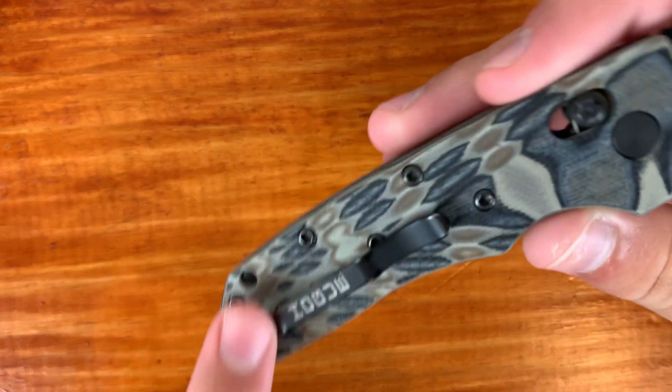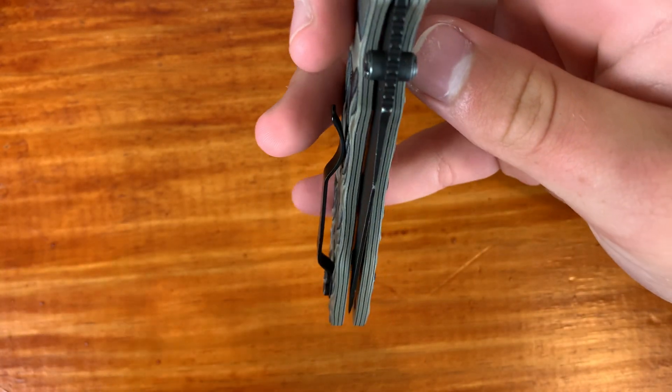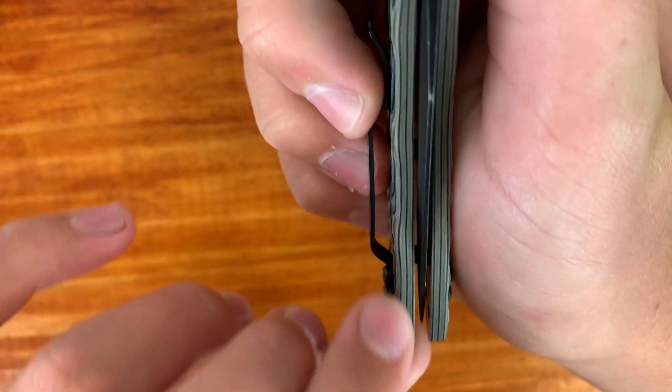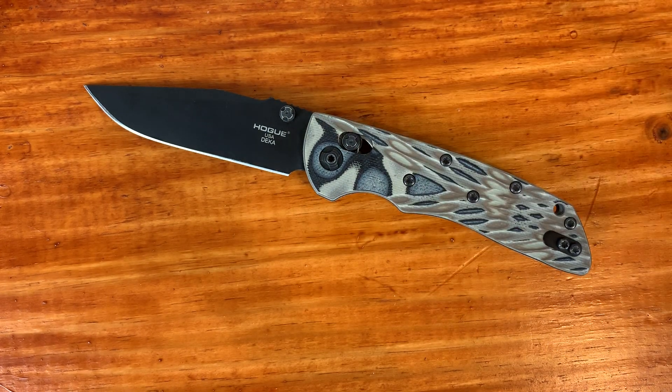I would suggest staying away from that clip swap — and I'll get into carry later, but this stock clip is not really bad at all. When the knife got back from warranty it was off-centered and did have some blade play, but I just tightened it up to where it was centered and there was no blade play. So no blade play, no lock rock, and centered. What more can I complain about?